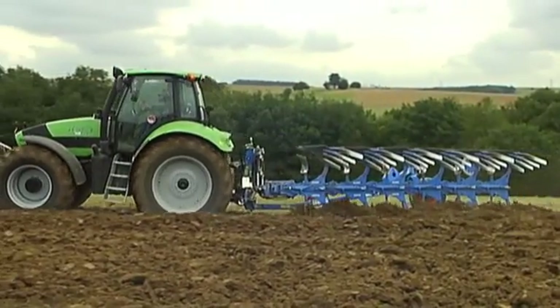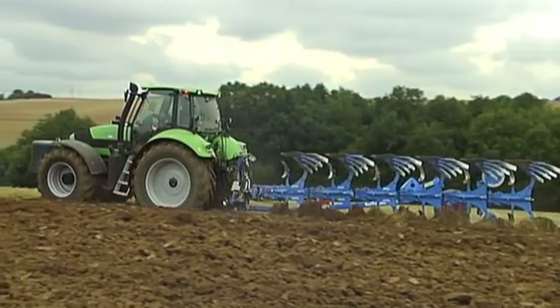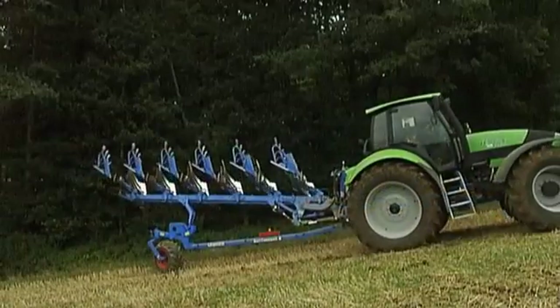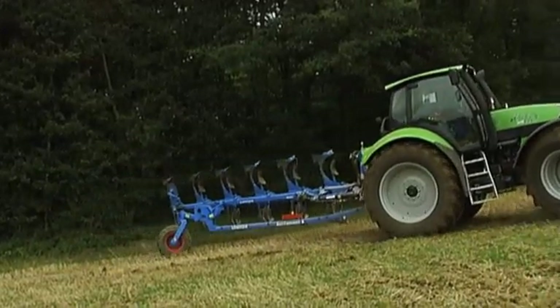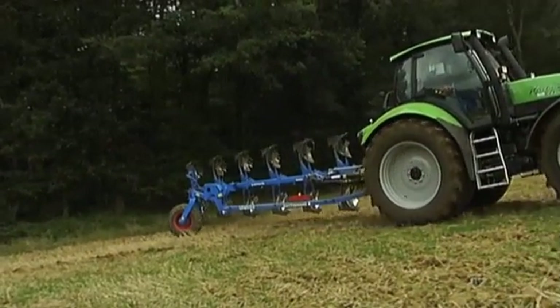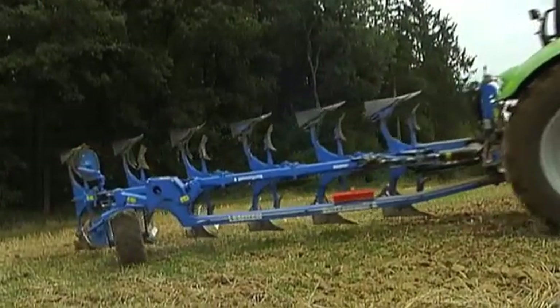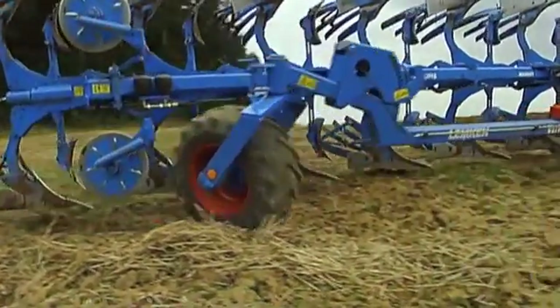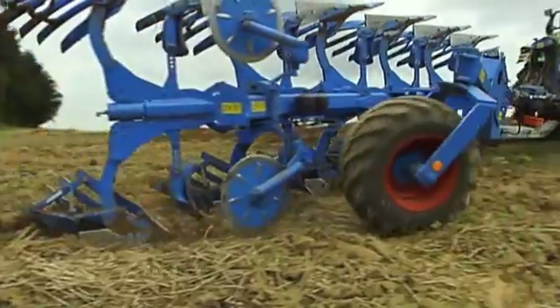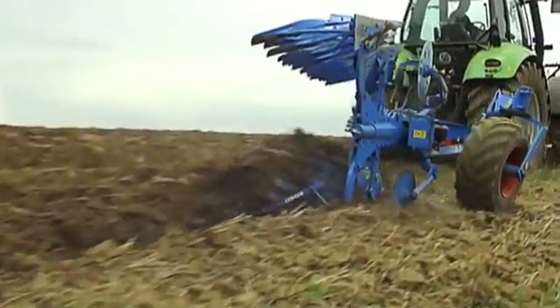Light and easy to maneuver in the field, Variotons Knit preserves the soil, reduces fuel consumption, and works fine with lighter tractors — achieving all this without any losses in area capacity or performance. With the hydraulic traction distribution of the Variotons Knit hybrid plow, Lemken technicians have succeeded in developing a completely new plowing concept that delivers convincing results, both in practical tests and in long-term operation in the field.